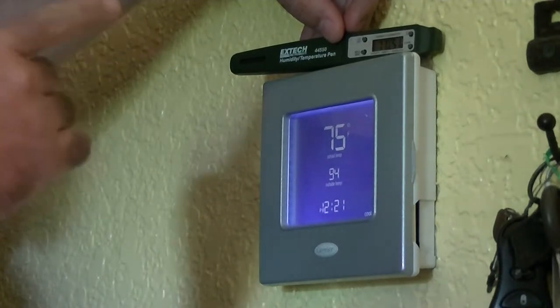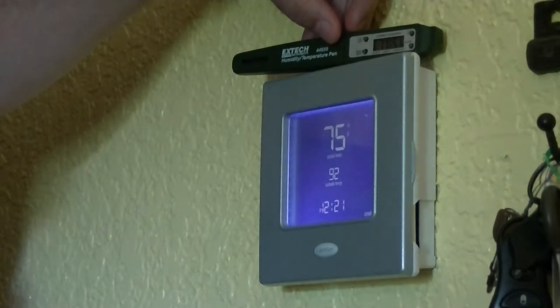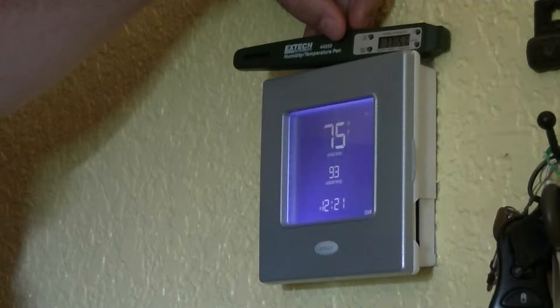It's also showing 51% relative humidity here by the thermostat. When taking relative humidity readings in a house, you need to take measurements throughout a variety of places because humidity levels change depending on how close you are to a moisture source. A good approach is to get into the middle of the room and take a measurement in the center of the occupied zone in each room.